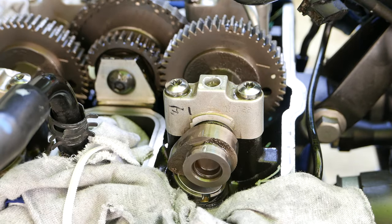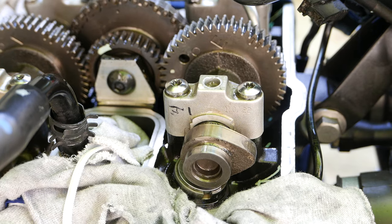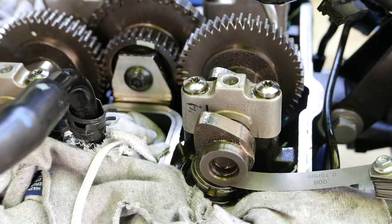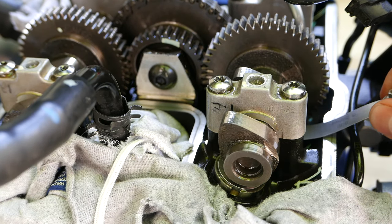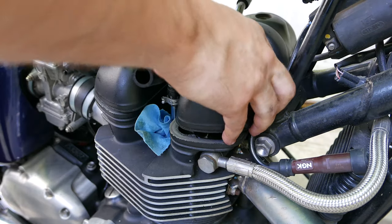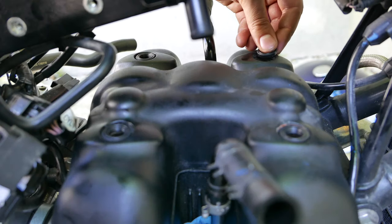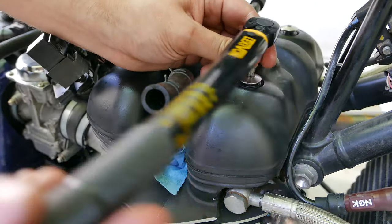Once everything is torqued to spec, turn the rear wheel a few times to seat the shims into the bucket and re-measure your clearances to make sure everything is now in spec. To reassemble the engine, replace the valve cover using the new cam bolt washers. Be sure to return the bolts to the same location that they came from and tighten them down to 14 Nm.